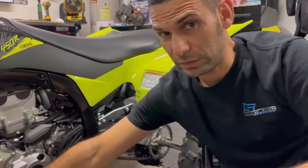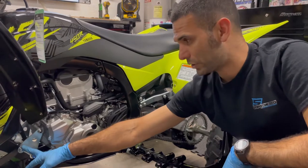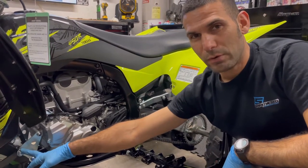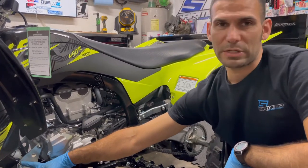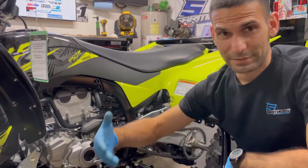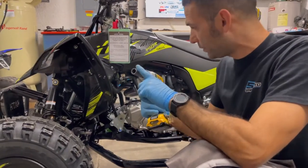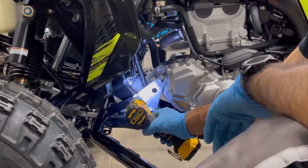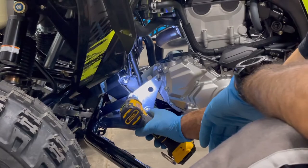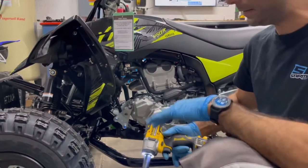These are still loose in the front, so we're going to tighten those up now. Don't go ham on it - remember it's aluminum, so don't go over there with the three-quarter-inch air gun. This is aluminum, it doesn't have to be super tight - I mean it has to be tight, but not ridiculous, because it will strip the frame. Put your 14mm socket on your 3/8 drive, a couple of turns, it's not going anywhere. Done.